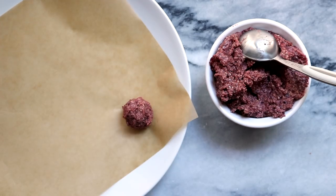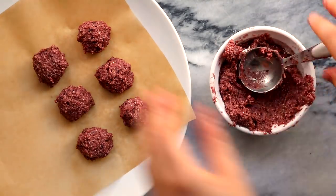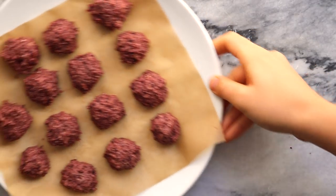Repeat this step with the rest of the dough. Mine made about 14 balls in total, and then afterwards you're just going to put these in the freezer for about an hour so they're a little bit harder and easier to coat in chocolate.